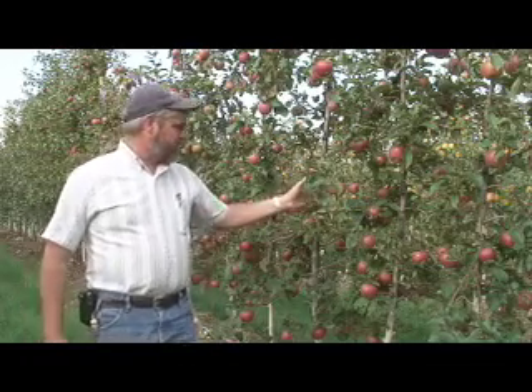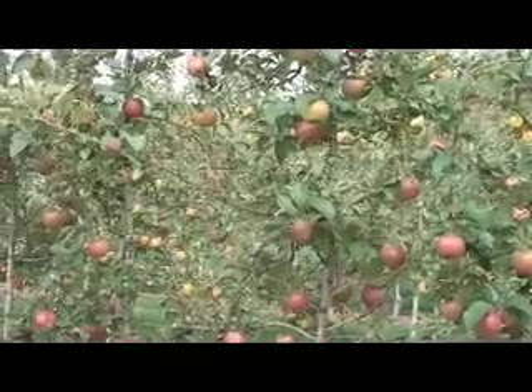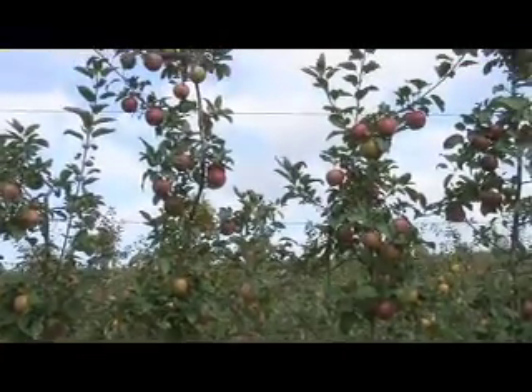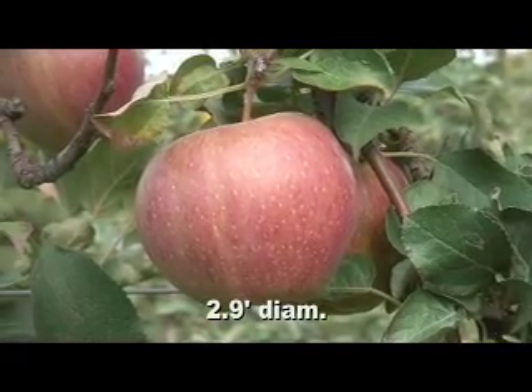So let's take a look at Bud 9 first. This is Budagoski 9 here behind me. What I've noticed about Bud 9 is it's had very early yields right from the second leaf. It's probably out-yielded the other two rootstocks and it's got the heaviest crop this year again. The thing about Bud 9 that worries me a little bit though is the trees are perhaps a little smaller than I'd like and the fruit size may not be up to snuff. I'd be very cautious about overcropping Bud 9, because I think the fruit's going to be a little smaller. Like I said, from the second leaf through the fifth leaf it's clearly out-yielded the other two rootstocks, but with that caveat I'm a little concerned about heavy yields and fruit size.